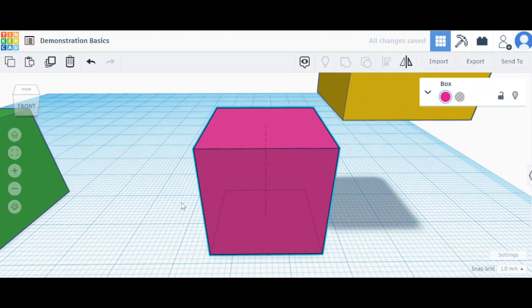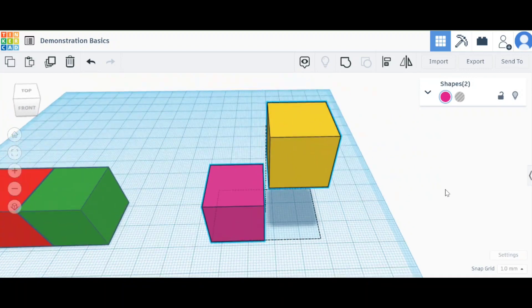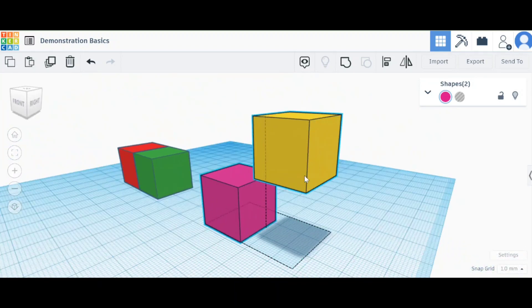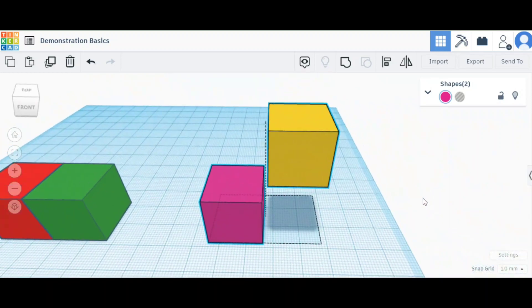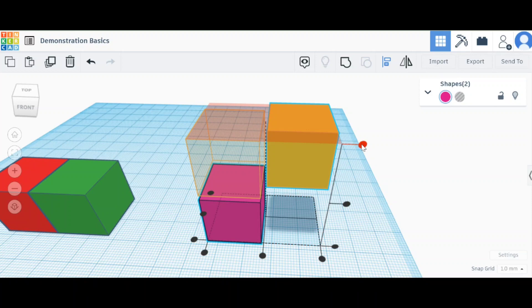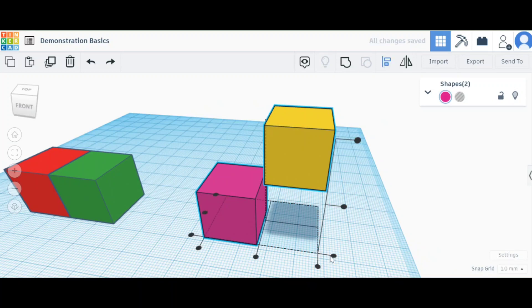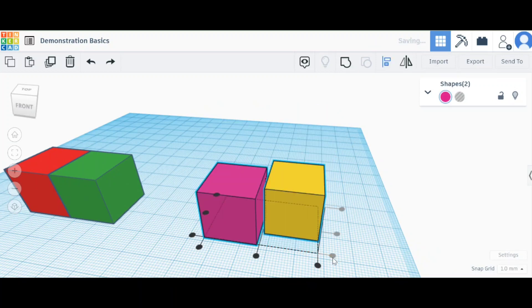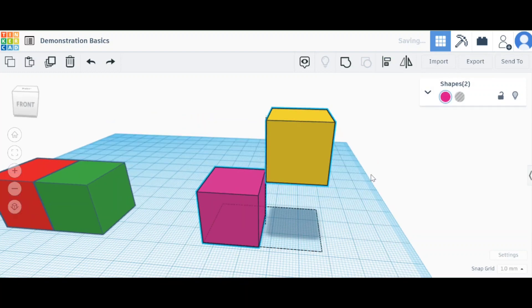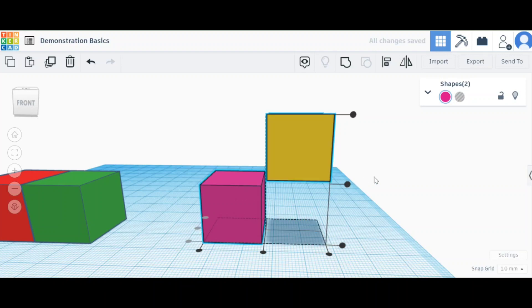Now for the other one — we're going to look at the purple and the yellow. As you can see they're not quite together yet. Again, I can either click the align icon up top or press L. I can have them both at the top if I want, so they go to the same height, or I can click the bottom and align them that way.